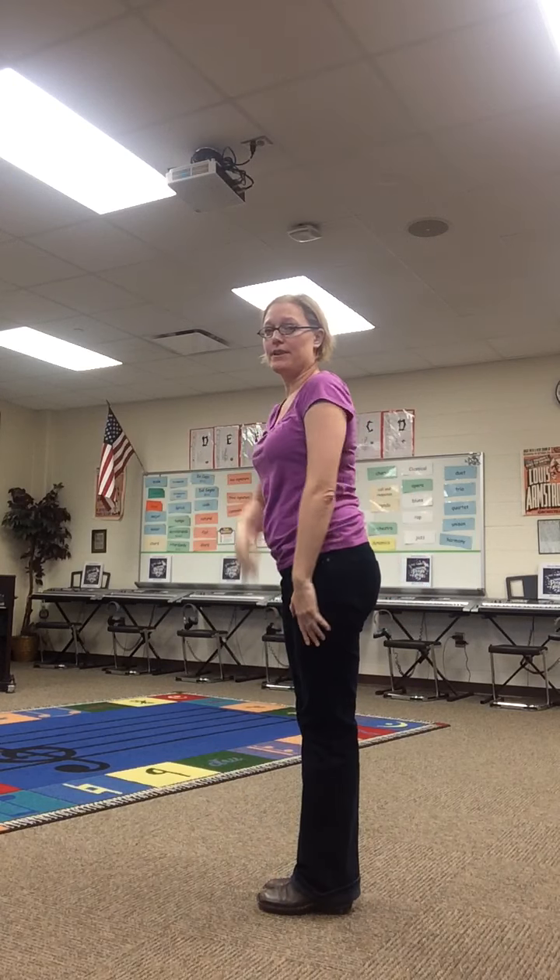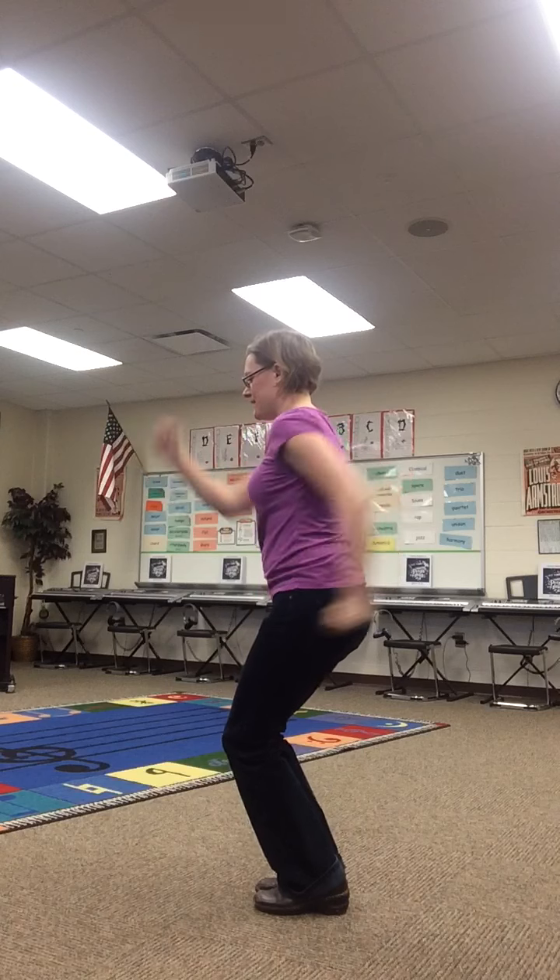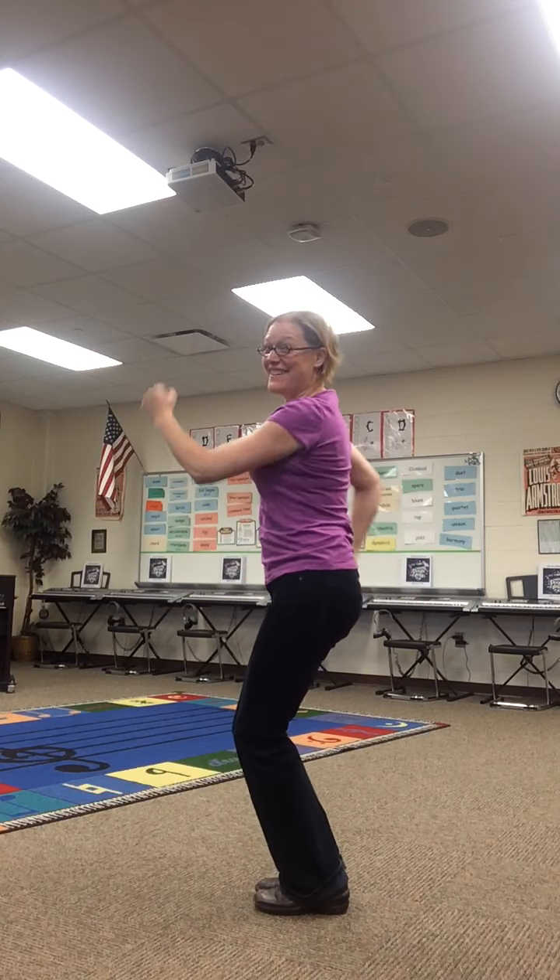From the side it would be — and remember your right arm is gonna go out — it's gonna go one, two, three, four, five, six, seven, eight.